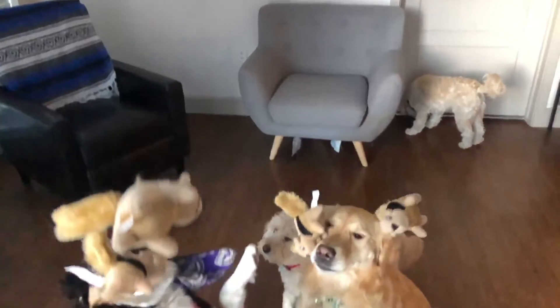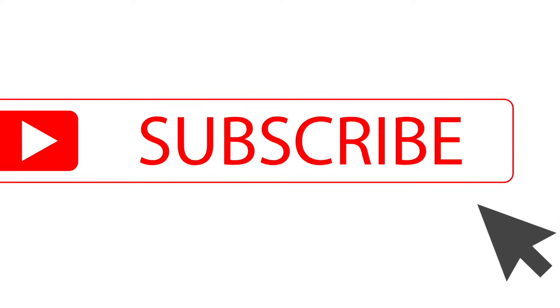For the best dog training and product advice, be sure to hit subscribe to my channel and hit the bell to be notified when I put out a new video every Wednesday. And for those of you who don't know me, my name is Lisa. I've dog sat and trained hundreds and hundreds of dogs and puppies and I love sharing my advice with all of you.